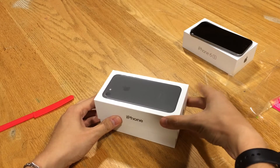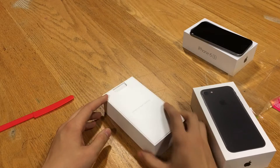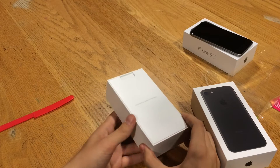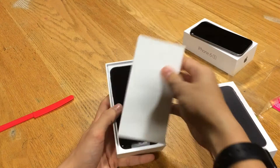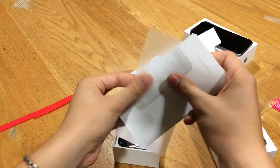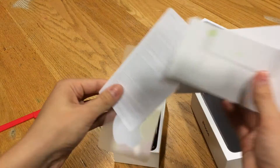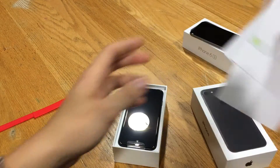We have an iPhone 6s over here for comparison as well. It's a little bit different than before — when you first open the box you don't see the phone right away, you see some Apple pamphlet information. So you've got your instruction guide, your Apple stickers with a nice new finish on the back, and of course your terms and conditions — all that boring stuff.